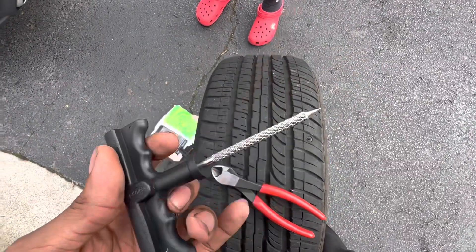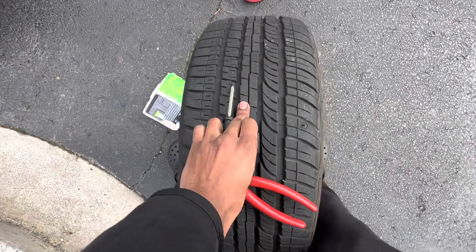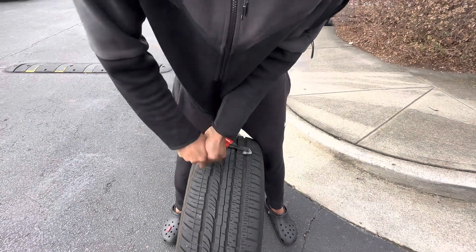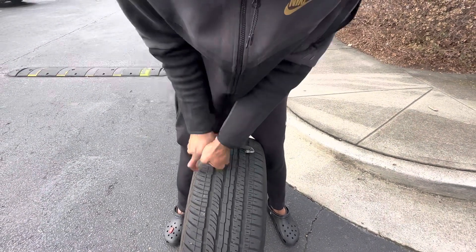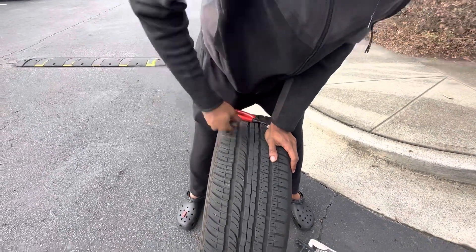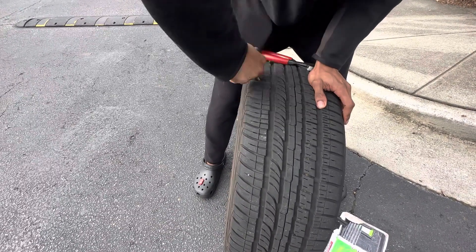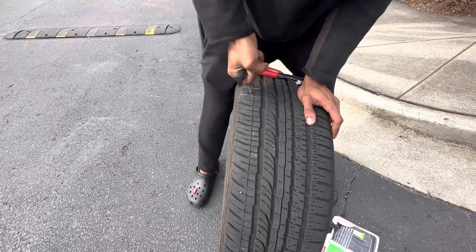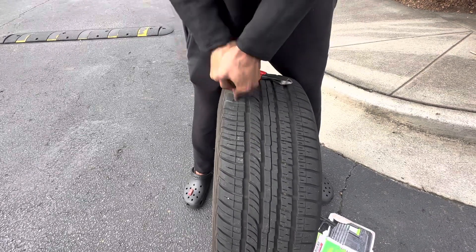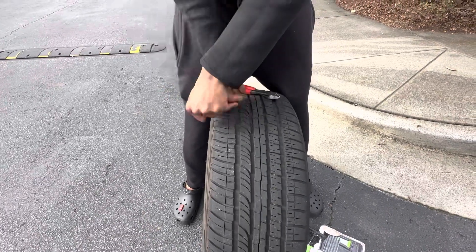First, we're gonna take this out. This is to open the hole up more so we can get the rubber piece in and seal it up. So you're gonna stick it in, work it in like that, go as far in as you can, and then get a twist in it on the way out, then go back in. This is just to open the hole up — you wanna open it as much as possible, cause if the hole's too small it's gonna fight you.